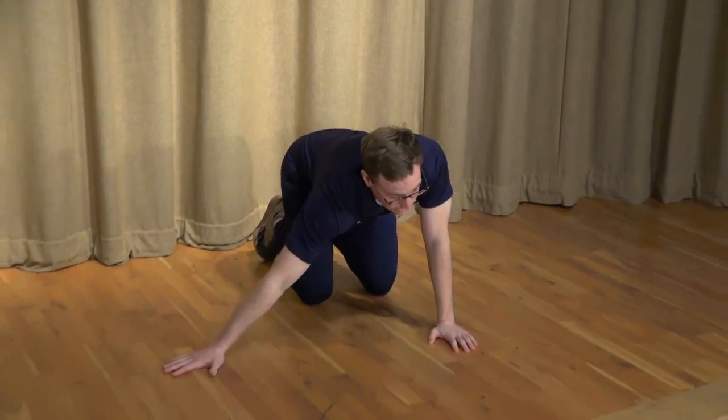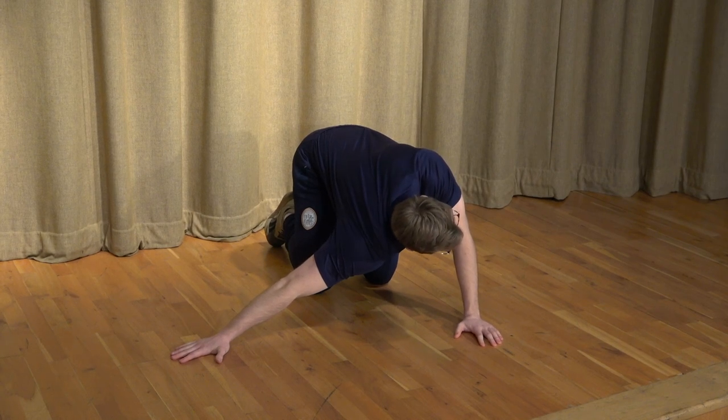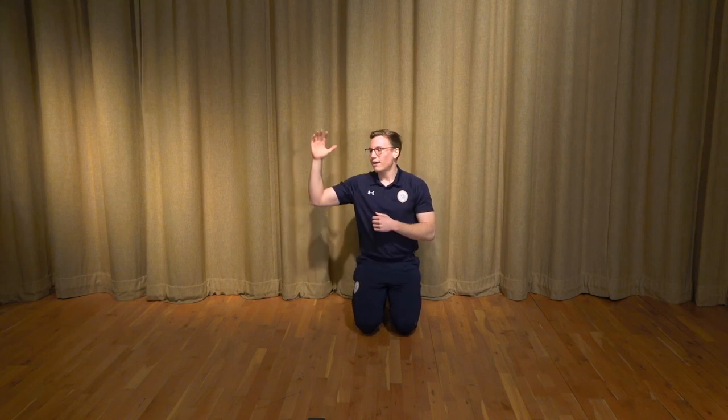The second exercise is called a pec stretch, because we're hunched over our desks all day and we need to open that area back up. We can do this two ways. First, on the floor: stretch out your hand as far as you can to the side, then turn your body away from that hand — 30 seconds each side. The second way is to stand in a doorway, have your arm at 90 degrees, push into the door frame and turn your chest away.